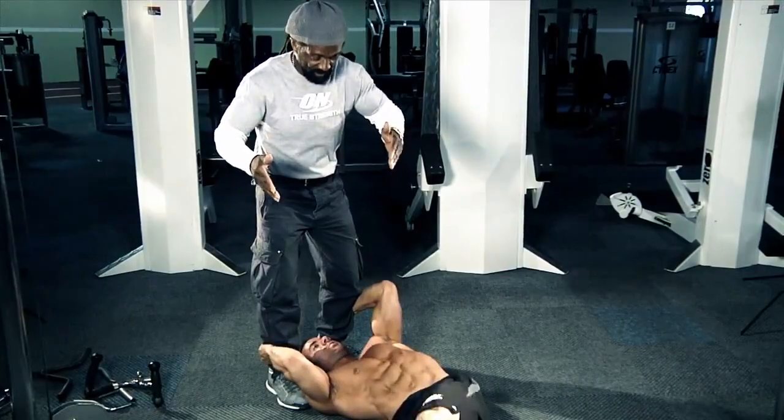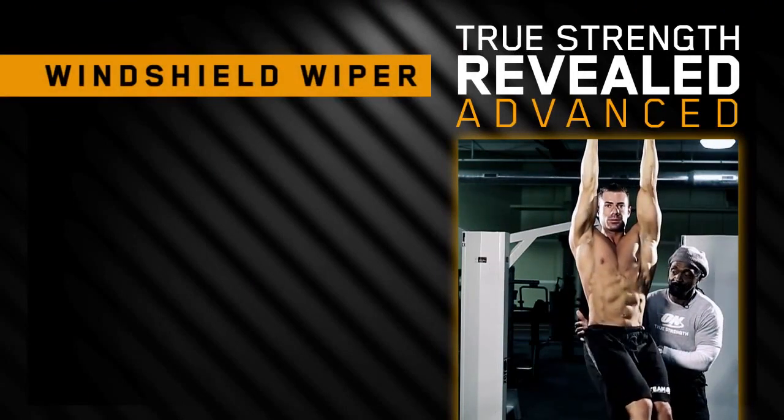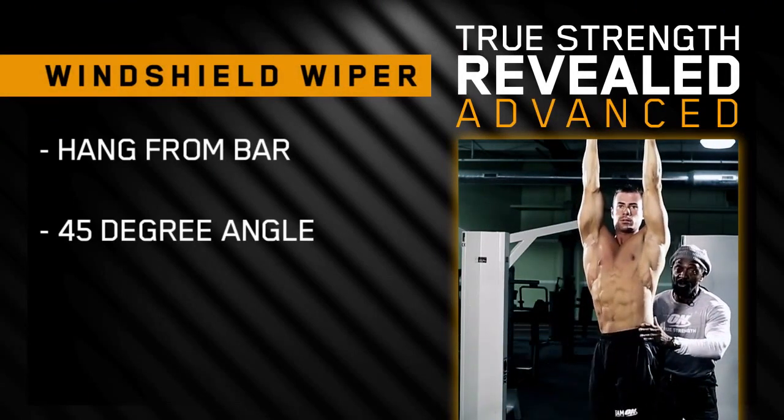Contract as you get there. Now for the advanced version, we're going to do a hanging version. You want to get your body at a 45 degree angle and you're going to move from side to side, same procedure.